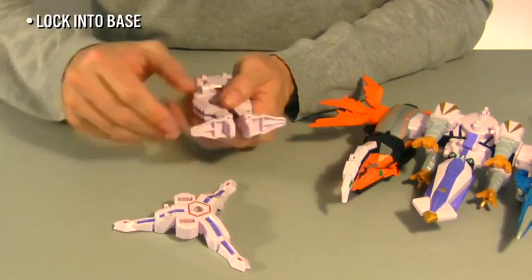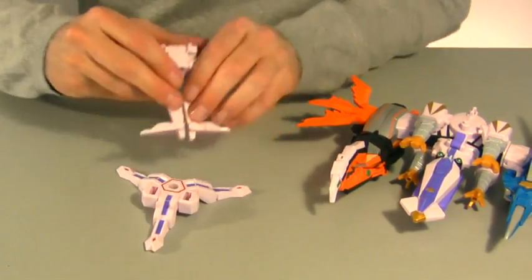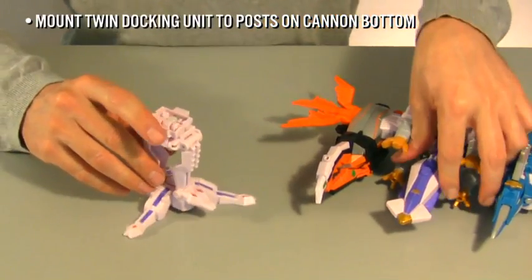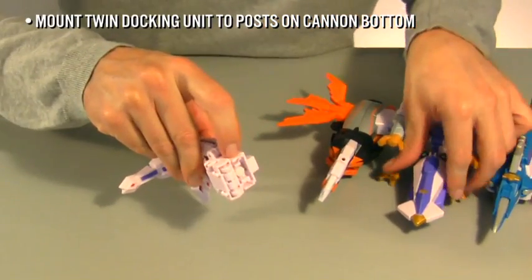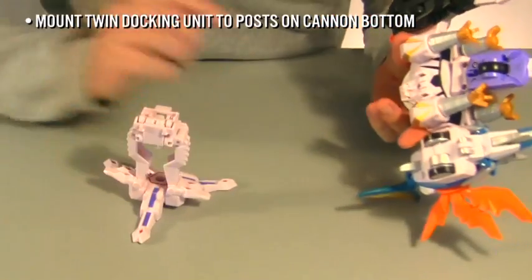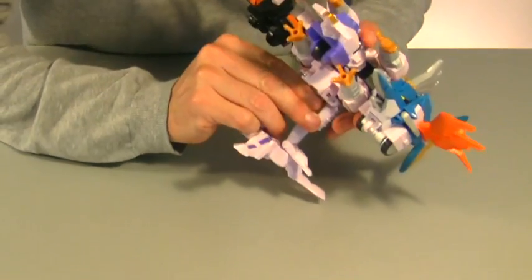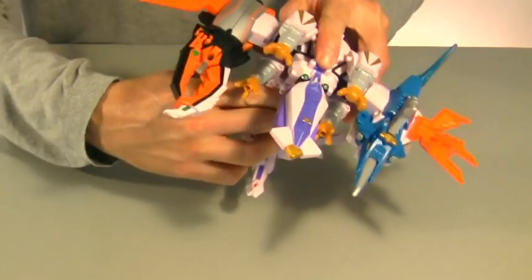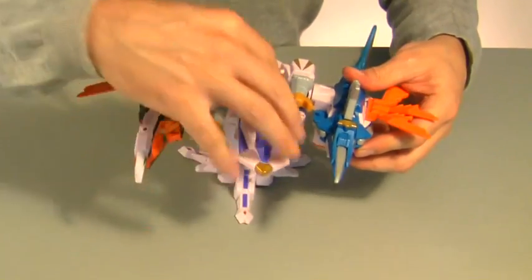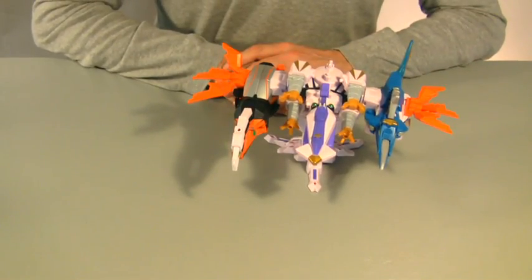Lock the mounting post in the three-legged base. There is a twin docking unit on the top of the cannon base. Find the post on the bottom of the cannon and lock on the base. Now you can launch the ultimate Power Rangers punch.